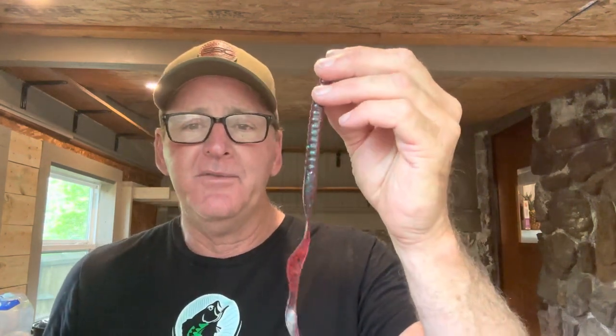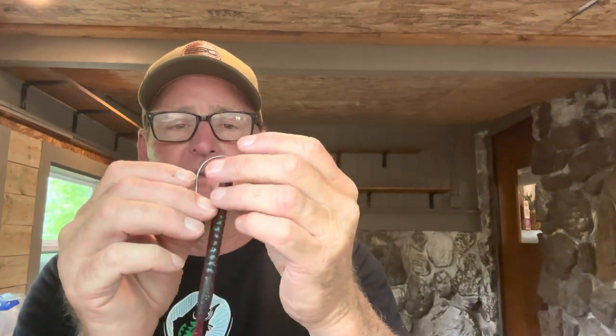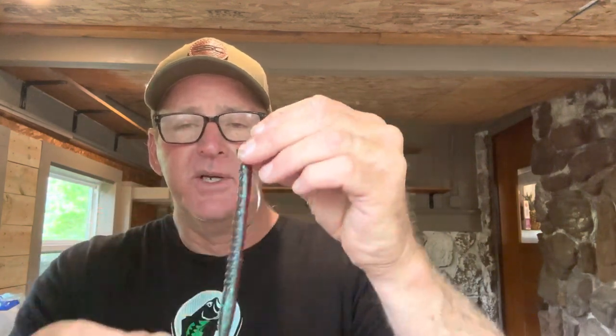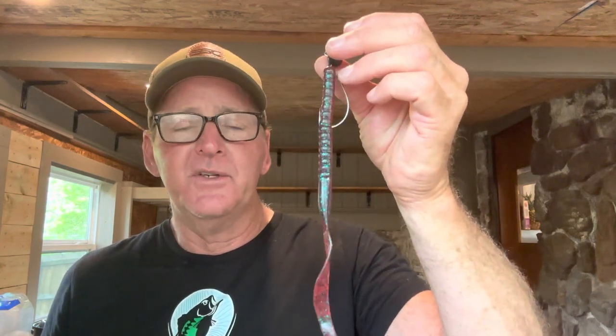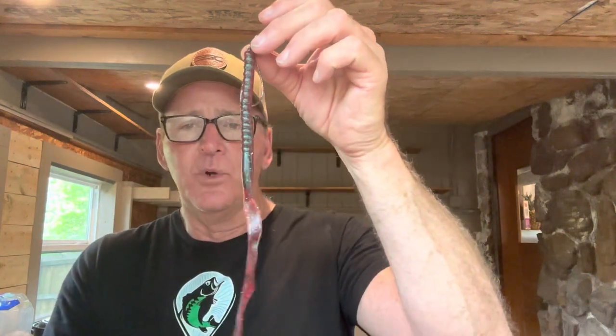Now most people — probably 95% — fish a creature bait on it, but very few people fish a big worm. Here's a little tip: this is a Zoom Old Monster worm, and this is one of my favorite things to do in June. I'll just rig it up just like I would the creature bait. I'll put the Bait Works link in the description if you guys want to get any of the heads or the worms. It's just a big worm setup — the same types of places you'd fish a Texas rig, except it's a different presentation.